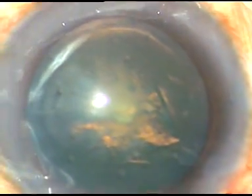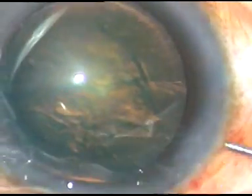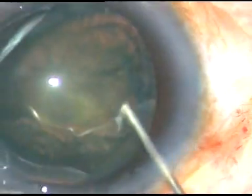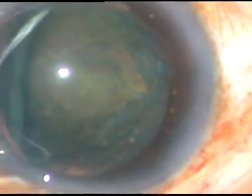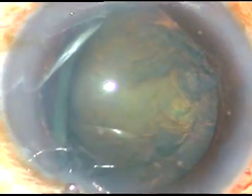Now hydrodissection is to be done. See how I tilt the lens. The lens is depressed, then hydrodissection is repeated and the lens floats. Never try to tilt the nucleus in the first attempt.